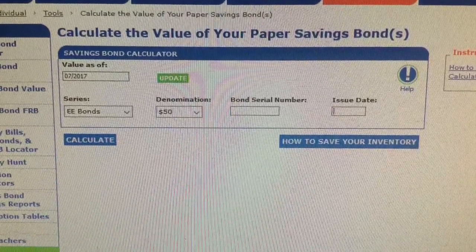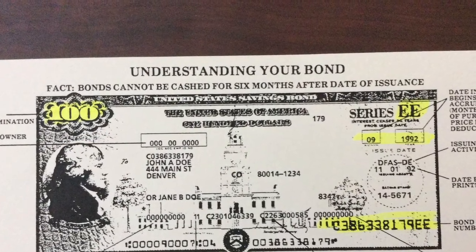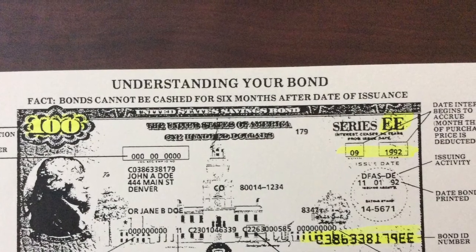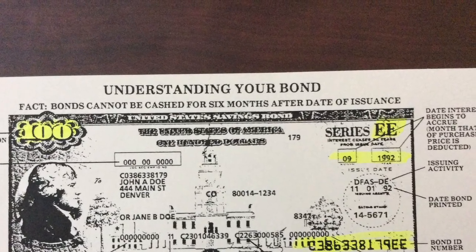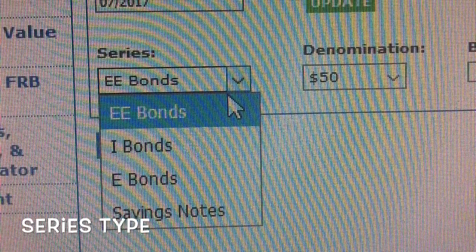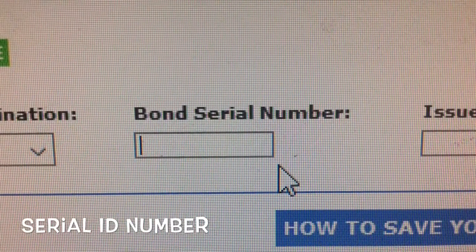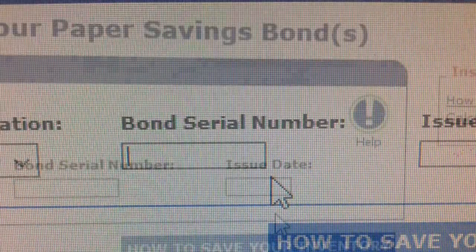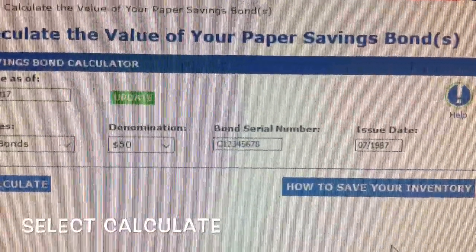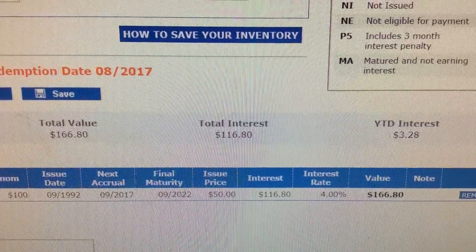Under the Value As of Date should be Current Month and Current Year. You will need four pieces of information from your savings bond: the series type — in this example it's EE — the denomination of the bond, which is $100, the bond serial number located in the right-hand corner, and the issue date. Select your series type, select the amount on your savings bond, enter your serial number, and lastly enter the month and date of the issue date. Then hit Calculate. You can see this face value bond of $100 is actually worth $166.80.